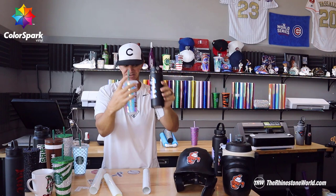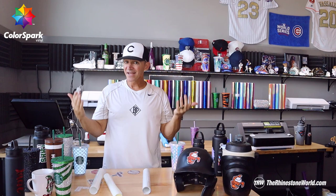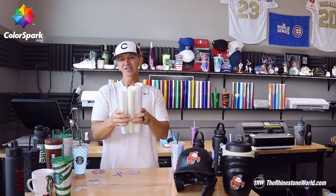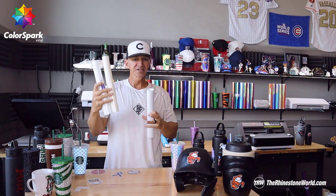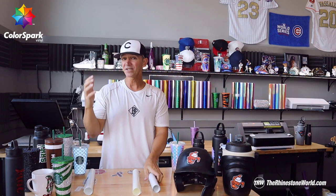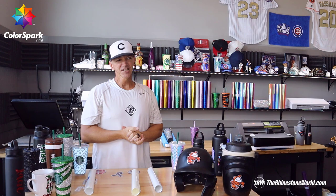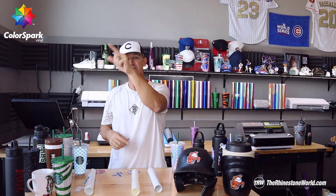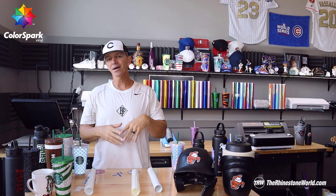Appreciate you guys taking the time. I know this lasted a little while, but I really wanted to explain it to help you guys out as much as possible so you're not wasting material and your business is making more money. These three materials, exclusive to The Rhinestone World — years of doing different things and thinking of different ideas to come up with these. I think they're pretty amazing and they're going to change the different types of products you offer to your customers and set you apart from all of your competitors. Appreciate you guys watching. Comment below with any questions. Make sure to click that like button and subscribe to the YouTube channel and click the little bell so you get a notification each time I create one of these awesome videos.